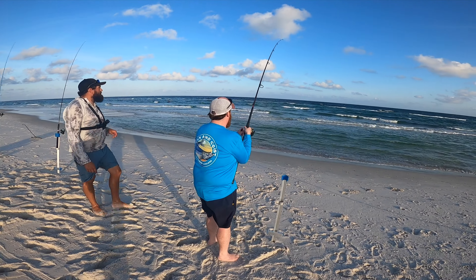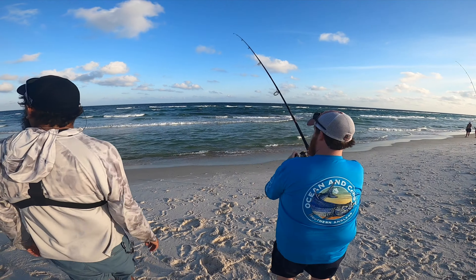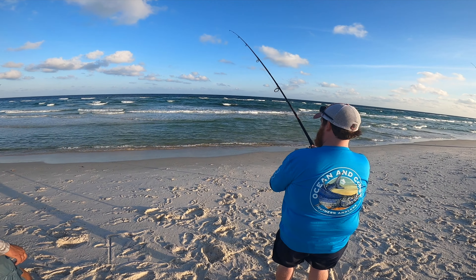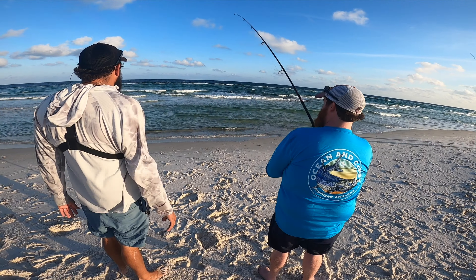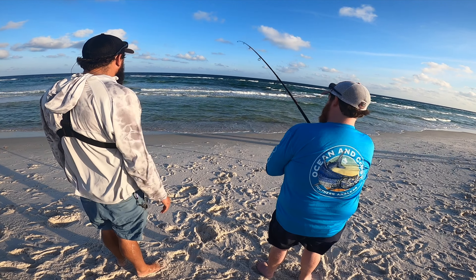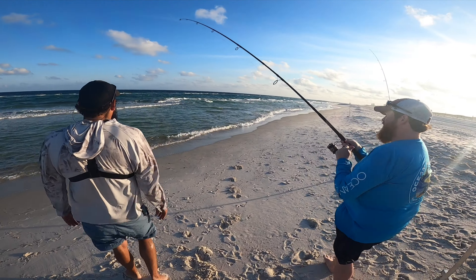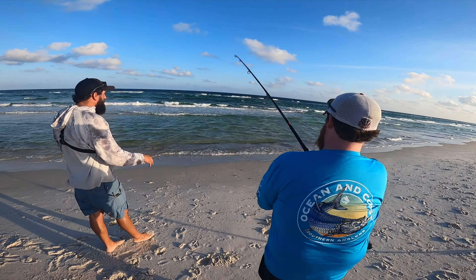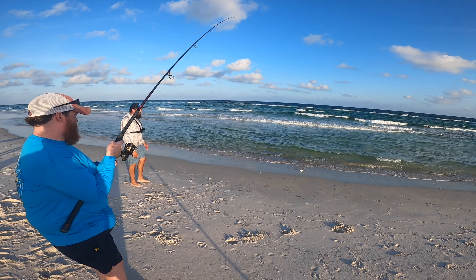Keep reeling, just keep it tight, tighten that drag just a little bit. I definitely like that ghost shrimp — that was the last one though, unfortunately there's no ghost shrimp in Orange Beach. There's something on the line right now — sometimes a pompano will swim in with you. We got something, it's swimming around — another little blue runner.